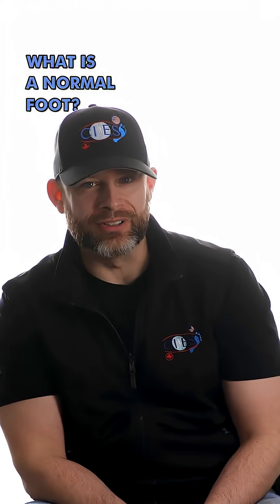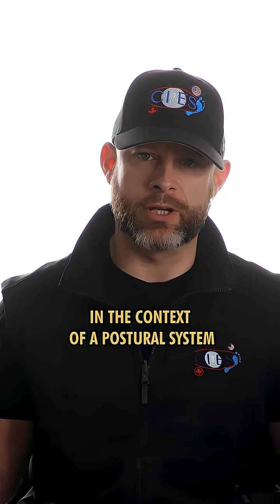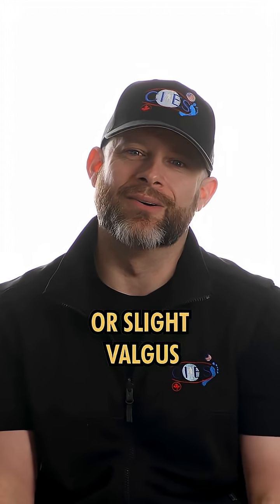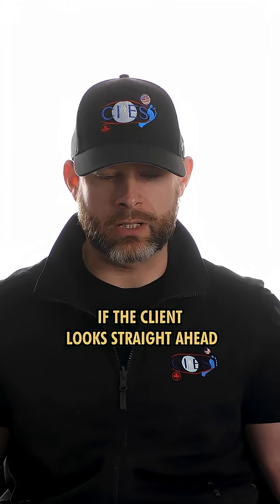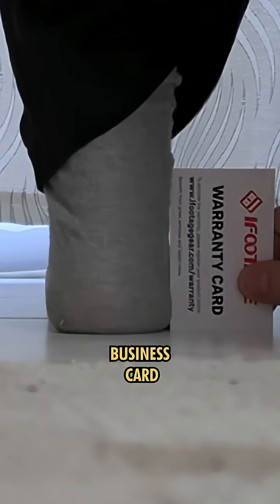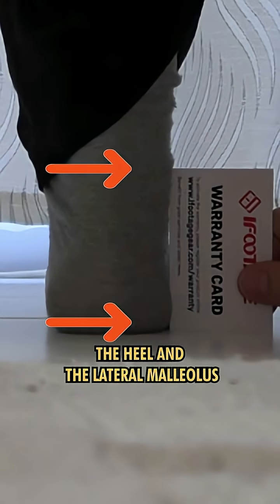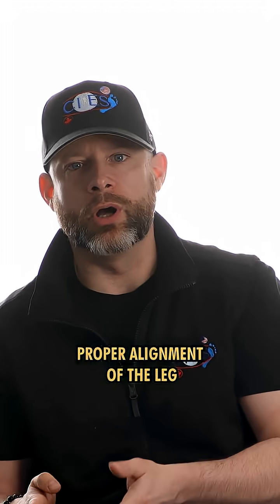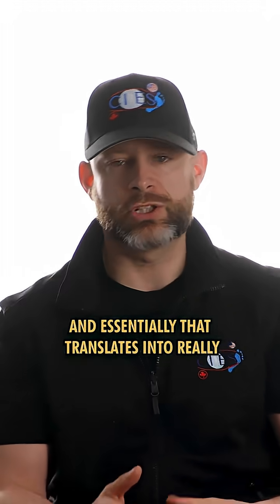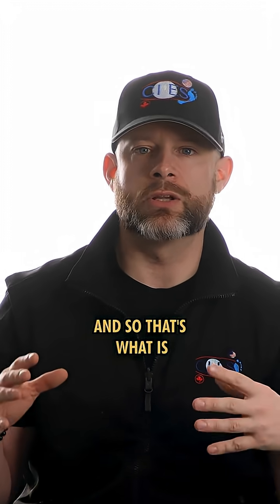So what's a normal foot? When someone has both feet on the floor, what we expect to find in the context of a postural system that's well balanced, we expect to find a small or slight valgus. If the client looks straight ahead and we slide a credit card, a business card, to the side of their foot, that card is supposed to touch the heel and the lateral malleolus. And when it does, it means we have proper alignment of the leg, optimal function of the subtalar joint, and essentially that translates into really good function of the midfoot and the forefoot. And so that's what is a normal foot.